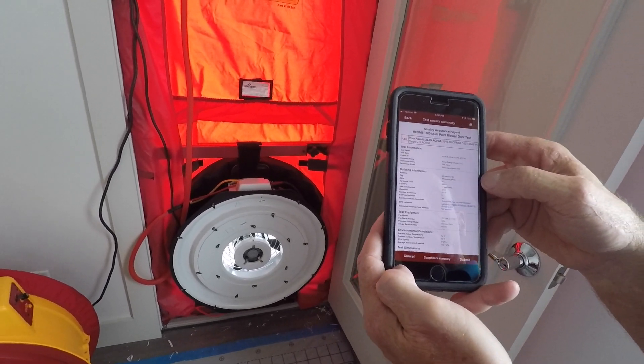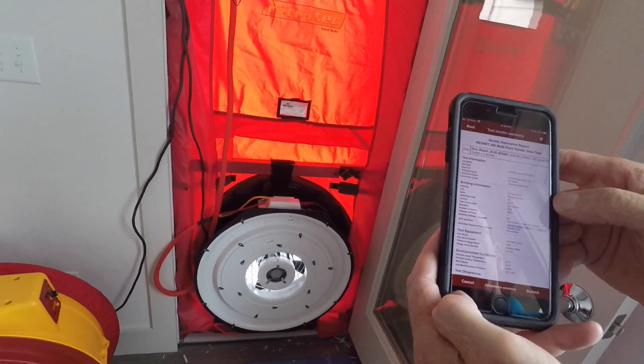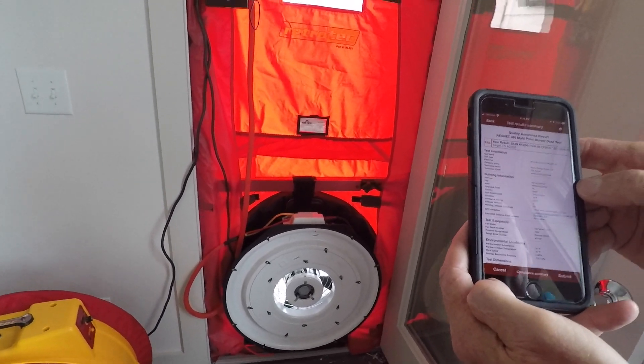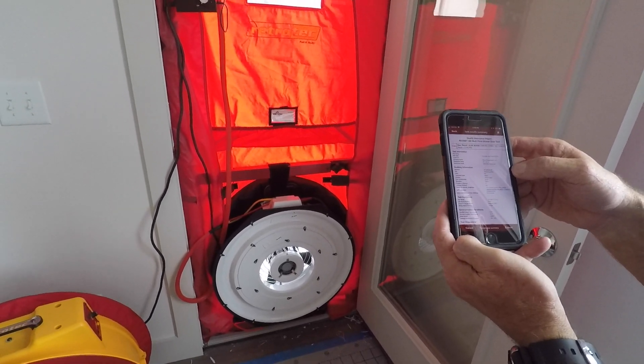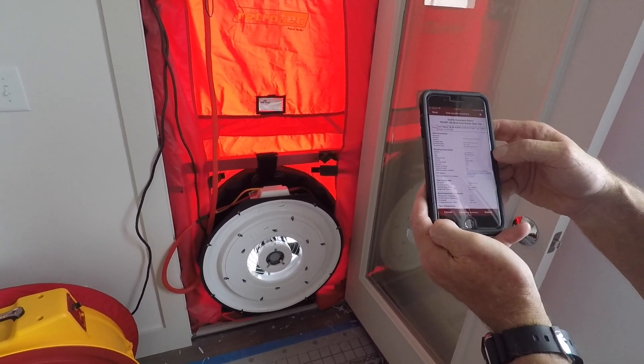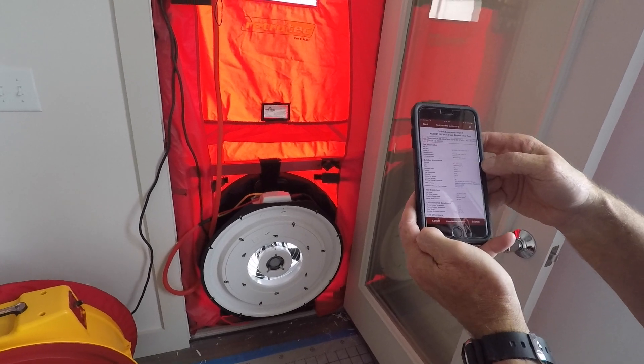A big thanks to Dan Aaron with Home Energy Check down in the Sandhills, North Carolina, for doing this with us. If you have any questions about our cloud or the new standards for ResNet 380, let us know. Thanks.